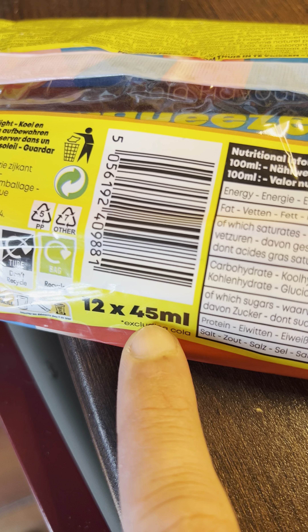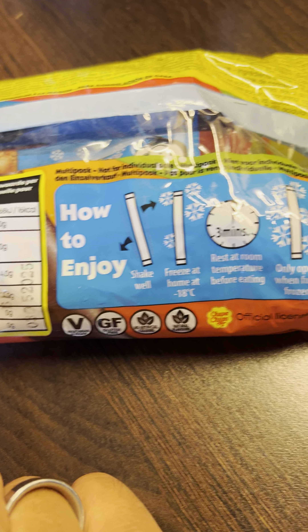Guys, with this kind of weather, you know sometimes when you want an ice cream — of course you can make homemade ice cream that we shared with you — but sometimes you just want something quick without having to add up a lot of calories. Try these: the Chupa Chups Freeze Loli Freeze Pops.